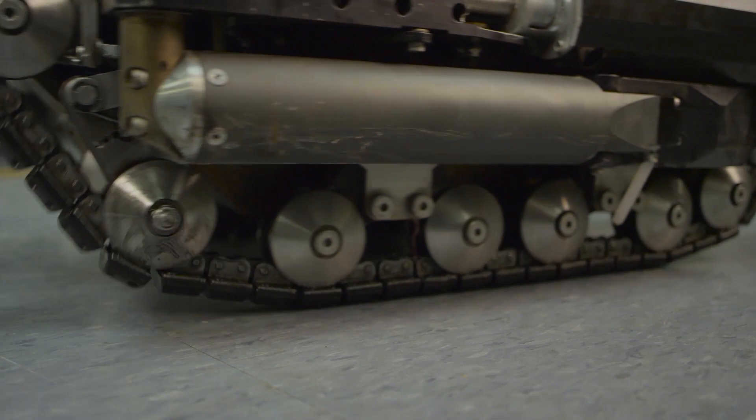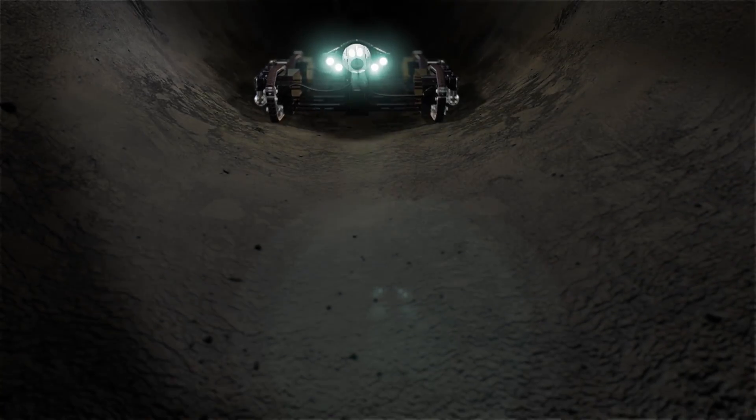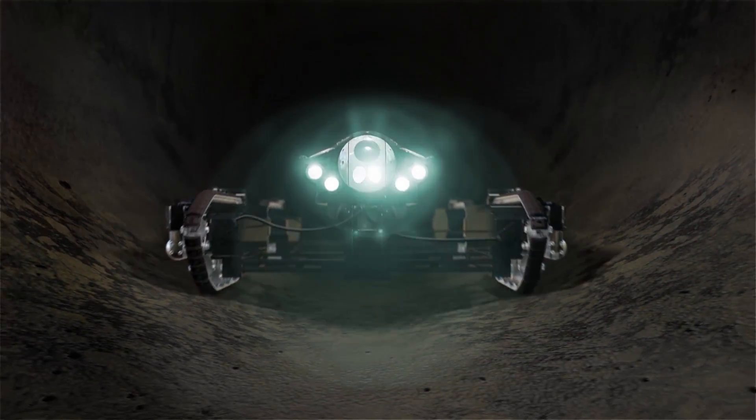The robot's track feet are modular and can be changed out for different styles depending on the pipe type. The track chassis can also be expanded for large diameter pipes.